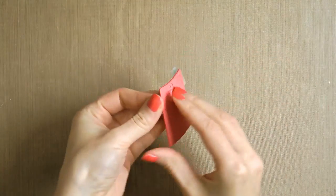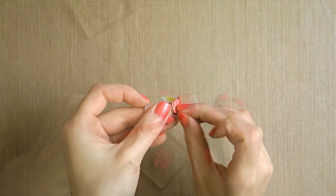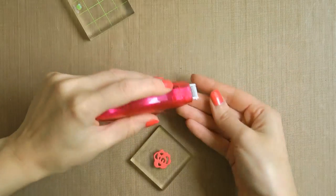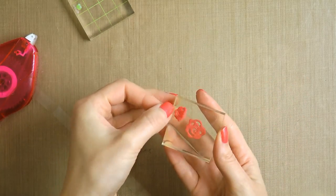Once my die cutting is done, I'm going to take the die cut foam pieces out of the dies. I now need to temporarily adhere those to a flat surface to use them as stamps. I'm going to use removable adhesive from Scrapbook Adhesives and will temporarily tape these to my clear blocks.